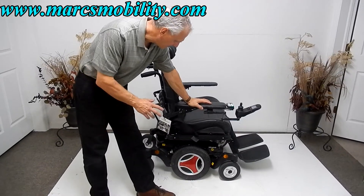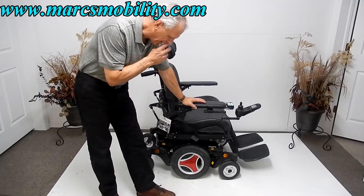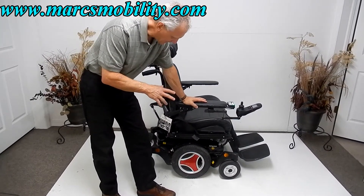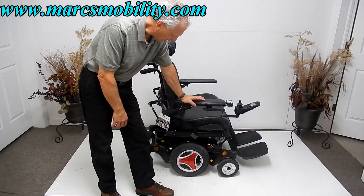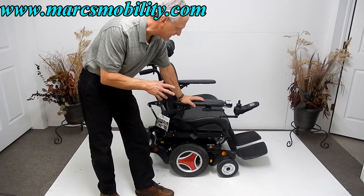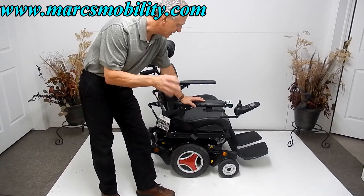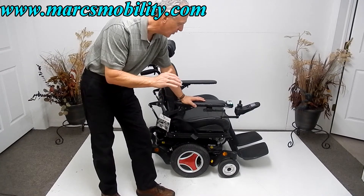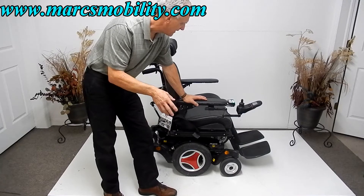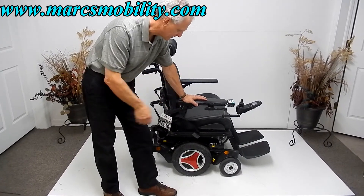This is a Permobil M300 HD, heavy duty. This Permobil has two miles on it — it's just about brand new. This is the HD model with an extra-large seat. It has electric tilt and electric legs. There's no seat lift and no recline, but there is electric tilt and electric legs.